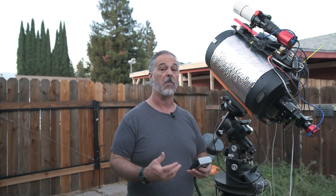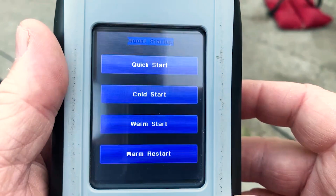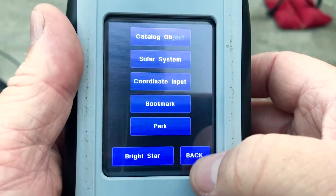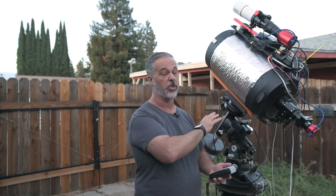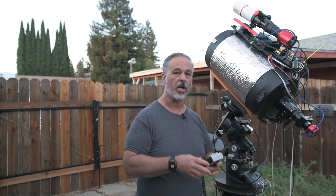If you're doing visual observation or using a DSLR and you've built an alignment model the night before, then powered down, when you power back up — provided you're in basically the same position and your polar alignment hasn't changed — instead of doing a cold start you would do a warm start. This is essentially the same as a cold start in terms of telescope position, but it preserves your alignment model. The first thing you would do is go to a bright star, center it up, and then sync.